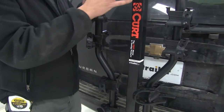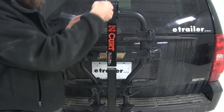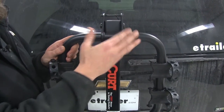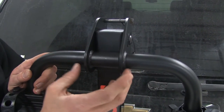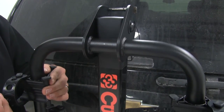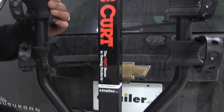Curt has used a really nice manufacturing process here. All of your edges and seams are going to be fully welded. We've got sturdy steel construction with nice widths on the plate, so they're going to hold up for a long time. And they've fully coated it with a black powder coat finish, which is going to prevent any kind of flaking or corrosion for years to come.